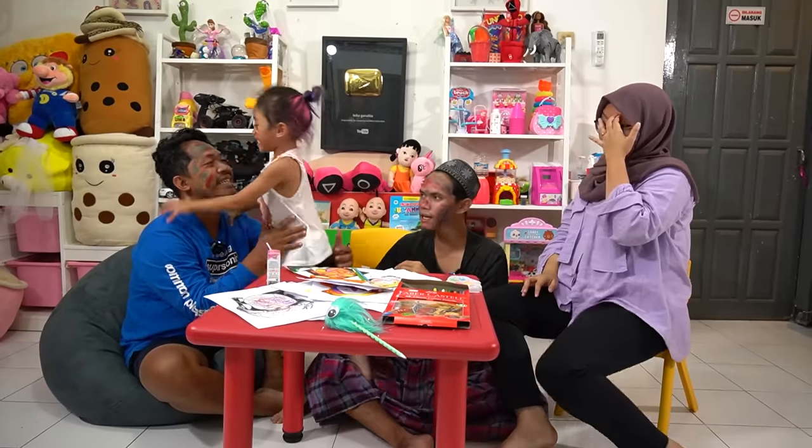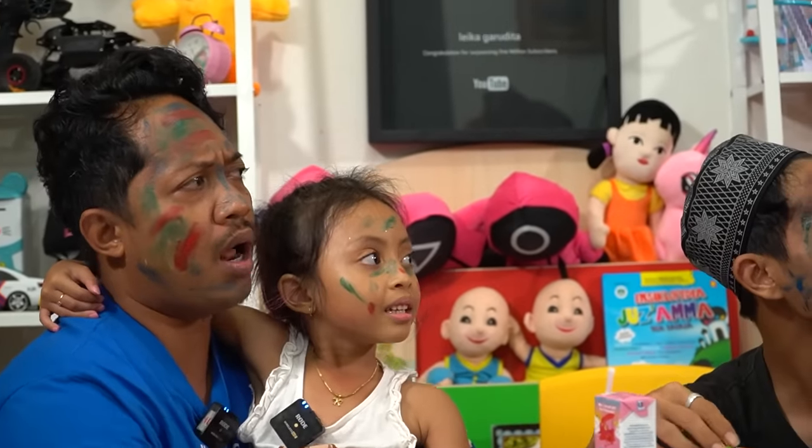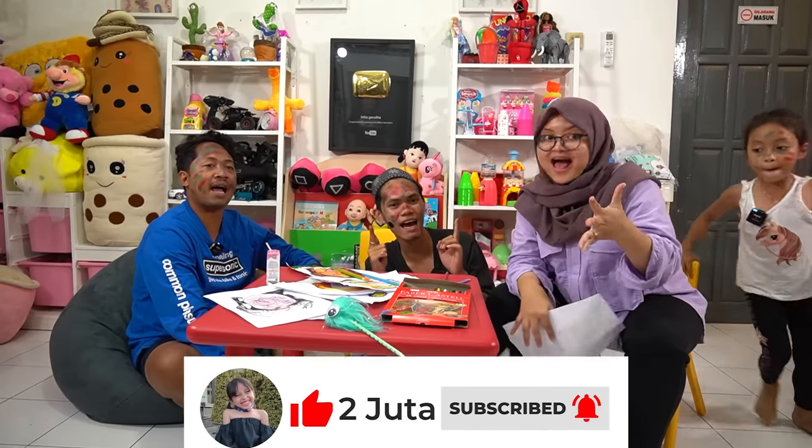How about Mom's? Let's just color it! She's cheating! It's not fair! How can she do that? Guys, don't forget to like, comment, share, and subscribe! Let's color it!